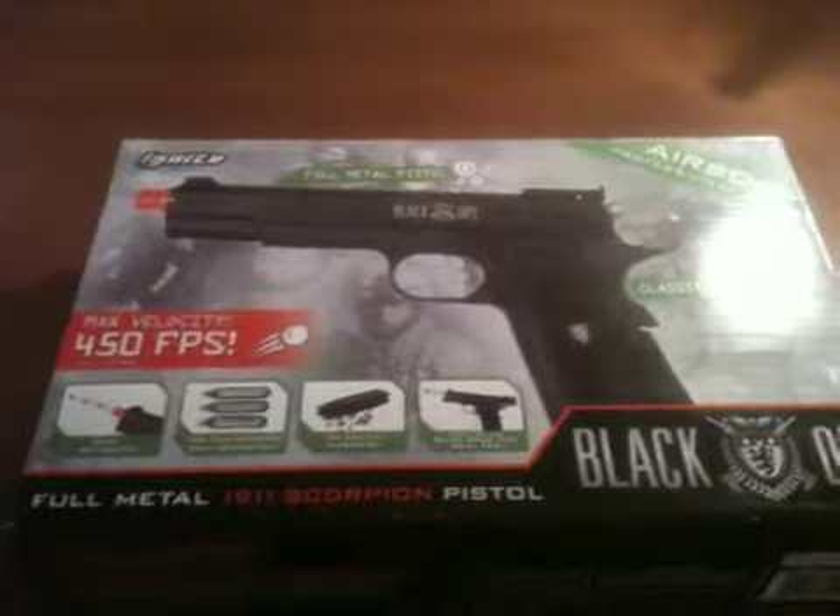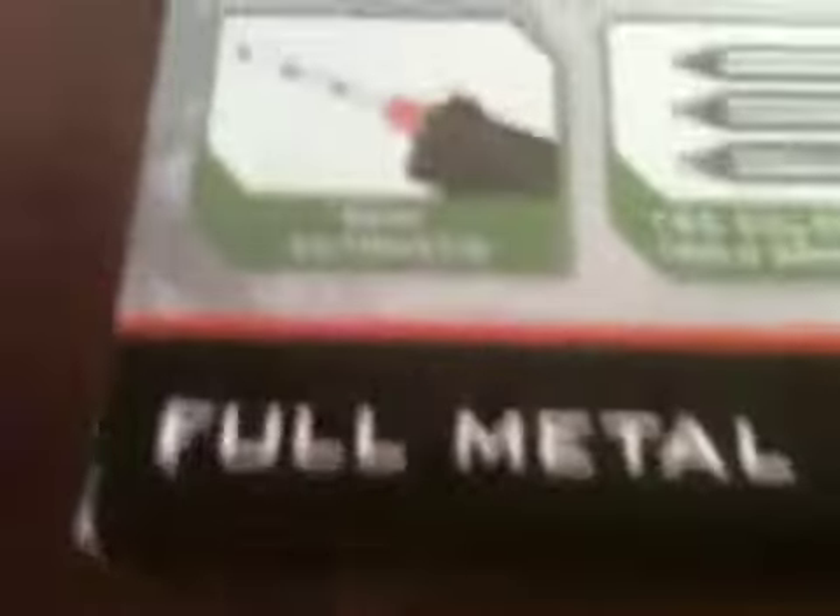Hey guys, it's Epic here. Today I'm going to be doing an unboxing of the Ignite Black Ops 1911 Scorpion full metal Scorpion pistol. Here's the specs.